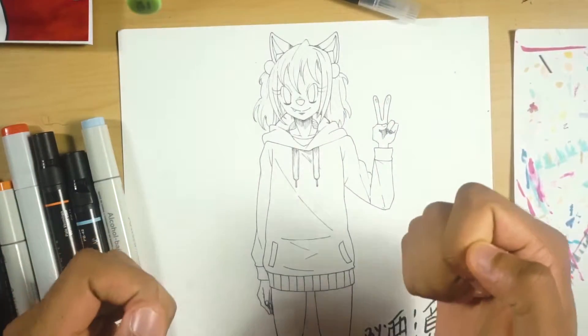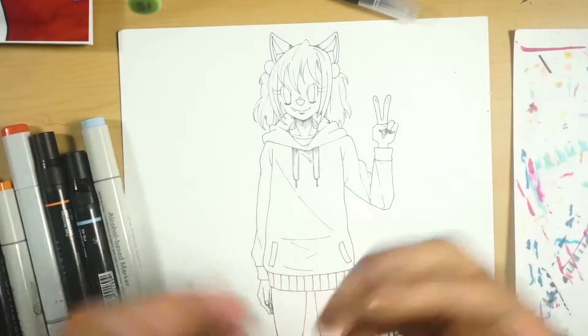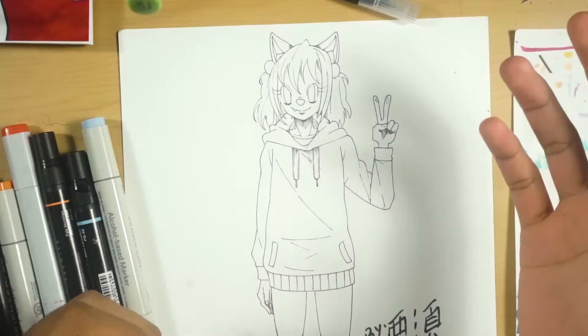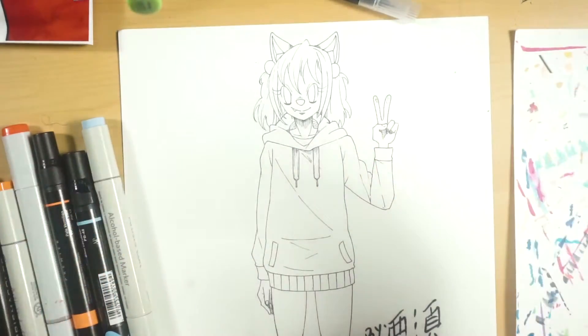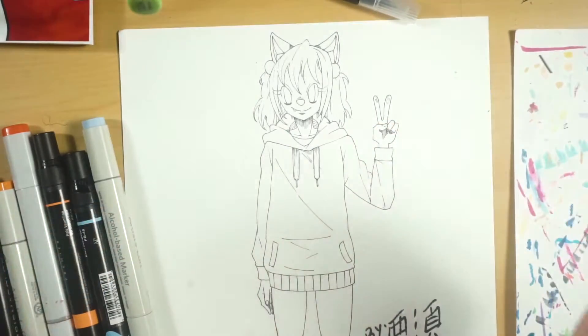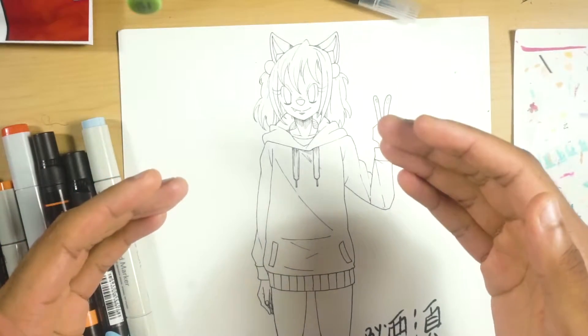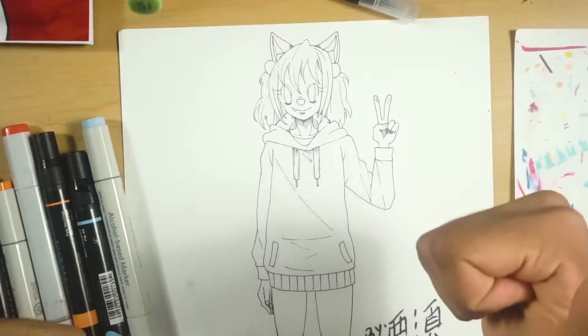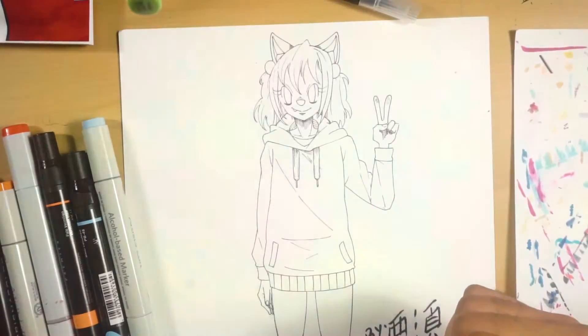Hey everybody, my name is Chris Burns, back with another art video. Today I'll be doing a tutorial on how I color clothes for my manga and anime illustrations. I'll be coloring a character named Tasha, who is part of the Kazador Corporation, making their first appearance in book three of Chikara: Power of God, which is coming soon. So without further ado, let's get into the tutorial.